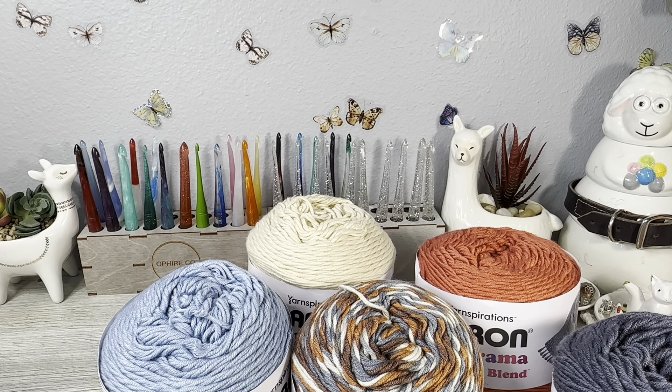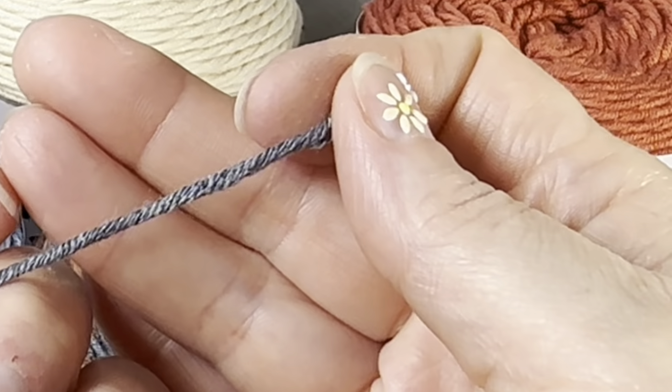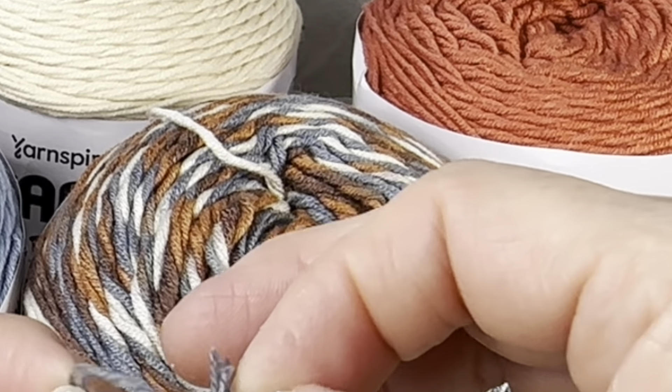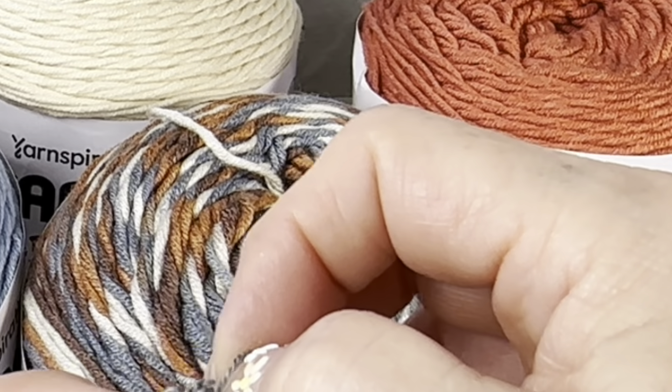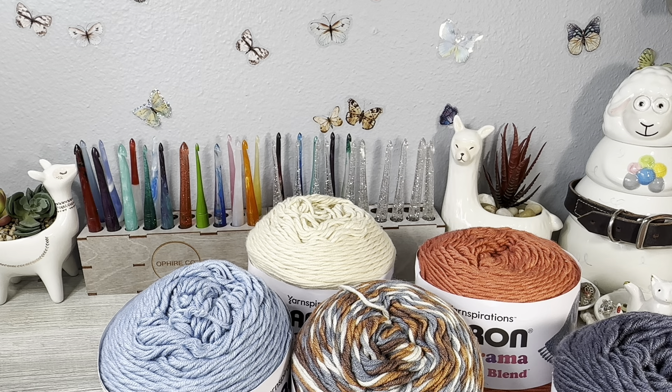Originally when I got these, I thought these would go really good together. I think there's just too much berry in the berry one. But on screen when I was ordering, they did look compatible — so just be aware of that. I do think I will probably do these together in a blanket, and if not these three, then I'll do these three in a blanket.